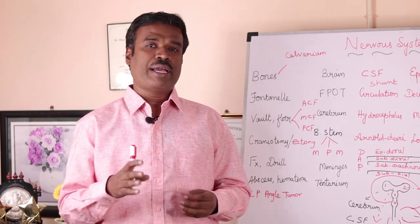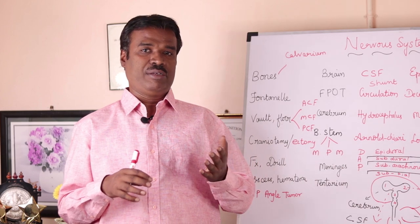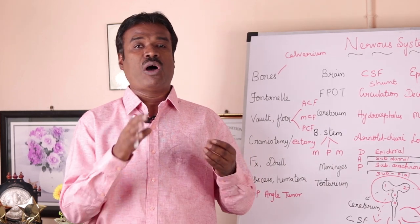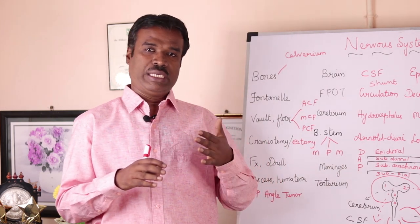When the surgeon is going to excise a segment of this cranial bone, we call that a craniectomy. So we need to know how these procedures are being done. Commonly, to do a craniotomy or a craniectomy,